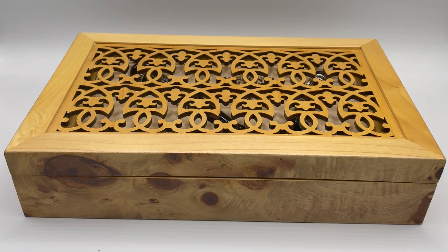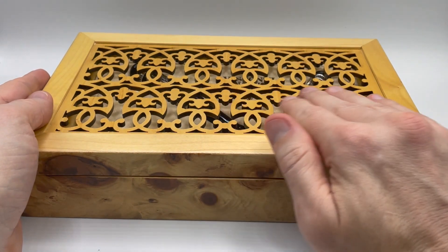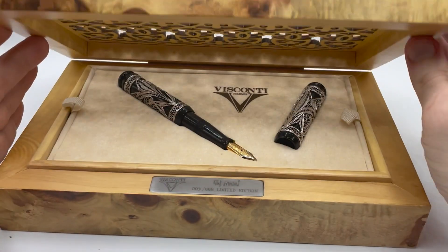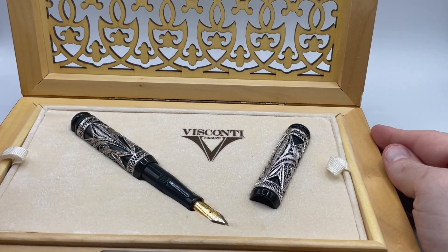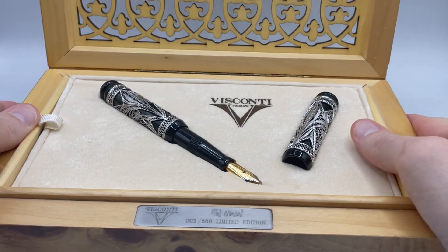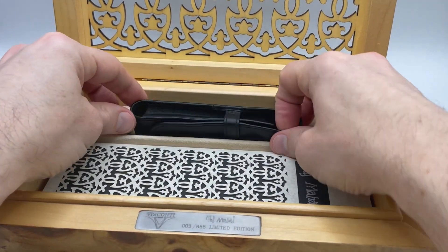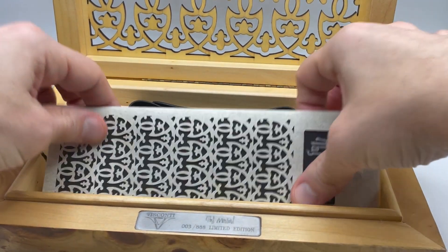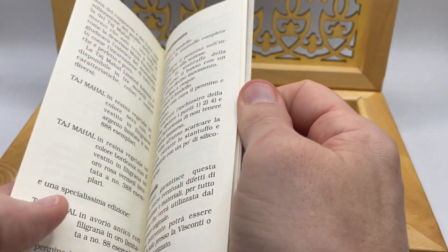The pen comes with a rather attractive briarwood presentation box. The finely inlaid cover recalls the screen, also known as a jali, that surrounds the Taj Mahal cenotaphs. It is presented with the pen open, so you can't use the box to hold the pen while inked. It has a nameplate with Visconti, the pen name, and the pen number. Moving up the cover reveals the leather pen sleeve and a nice pamphlet describing the pen and explaining how to use the filling system.